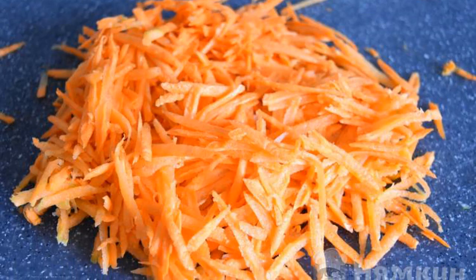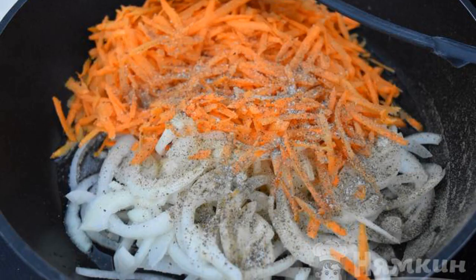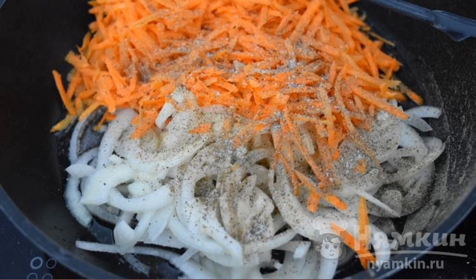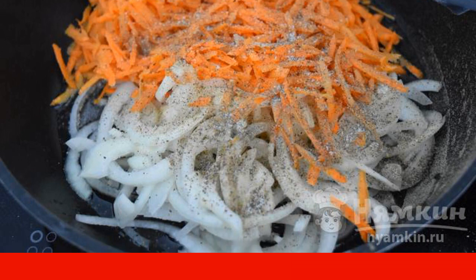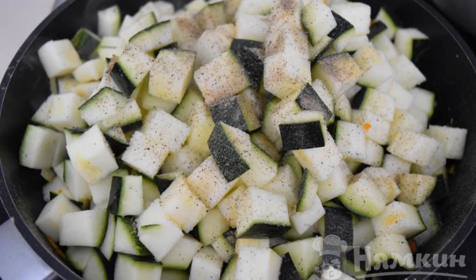Carrots need to be cleaned and rubbed on a coarse grater. Put the chopped carrots and onions on a preheated frying pan and fry well for two to three minutes. Add pepper, salt, and chopped zucchini. Add seasoning to taste.